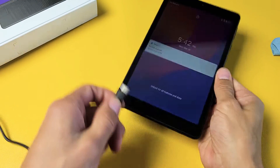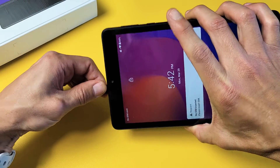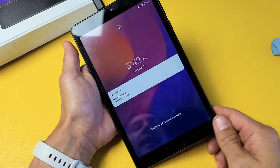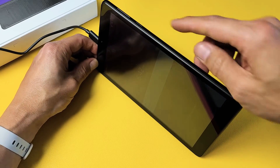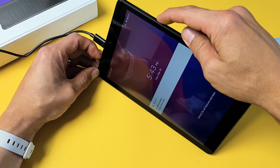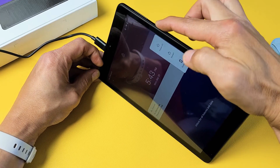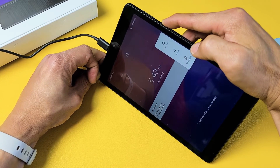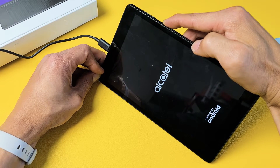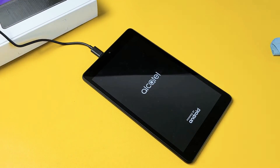Now go ahead and grab your charging cable and plug it in. Make sure it's charging. Now we want to do the same thing again — force it to restart. Power button right here. While it's plugged in and charging, press and hold the power button and do not let go until we see the Alcatel logo appear. Still holding — there it is. Go ahead and let go, and hopefully you are now out of the boot loop. If you still are, we're going to go to the next possible solution.